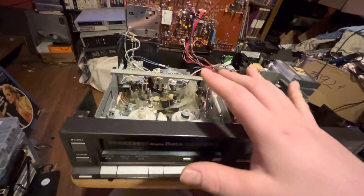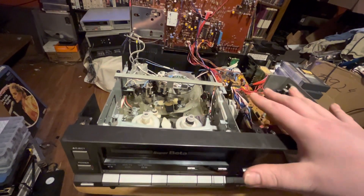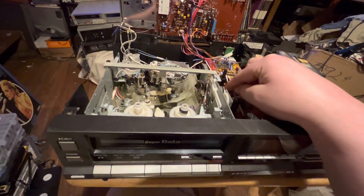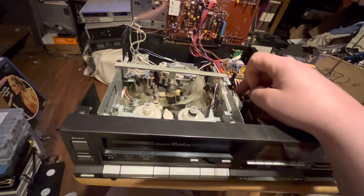Sony has a lot of direct drive motors, and Sanyos have more regular motors. Sanyo used regular motors with pulleys and belts as opposed to Sony's direct drive motors. Direct drive motors do tend to have a lot more problems than the regular motors.